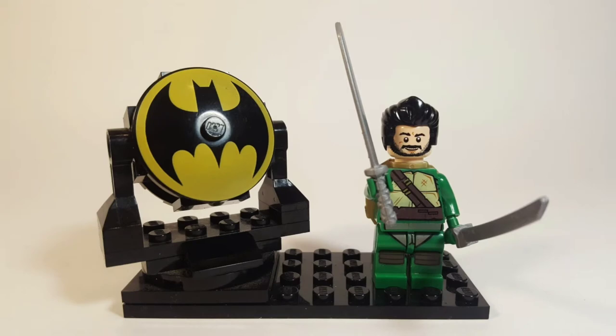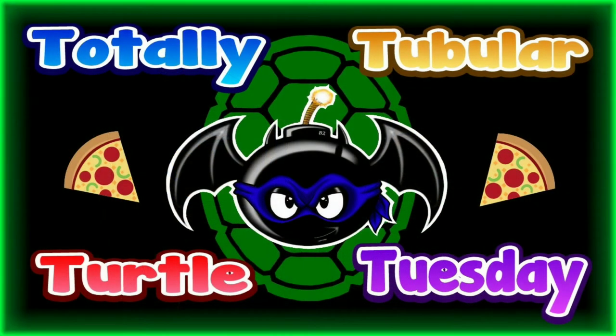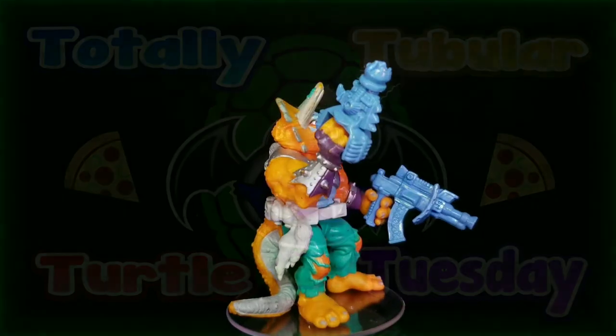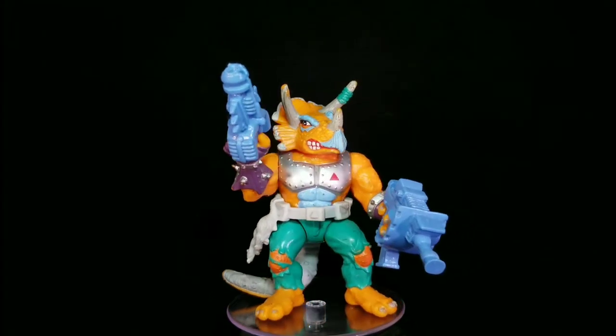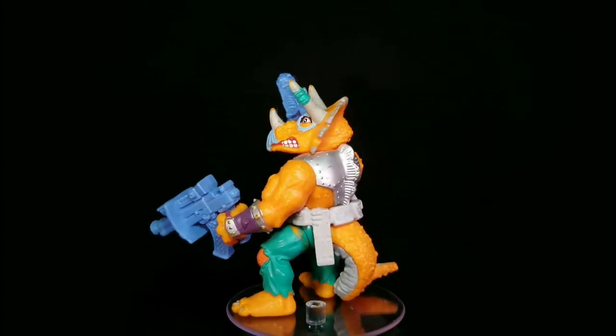Cowabunga dudes, this is Anthony, aka BatBomb82, and welcome to another episode of Totally Tubular Turtle Tuesday — the one day of the week where I devote my channel to something TMNT related. For this episode, I'll be taking a look at the Teenage Mutant Ninja Turtles Vintage Collection, the Hard-Headed Horned Hoodlum Triceraton.